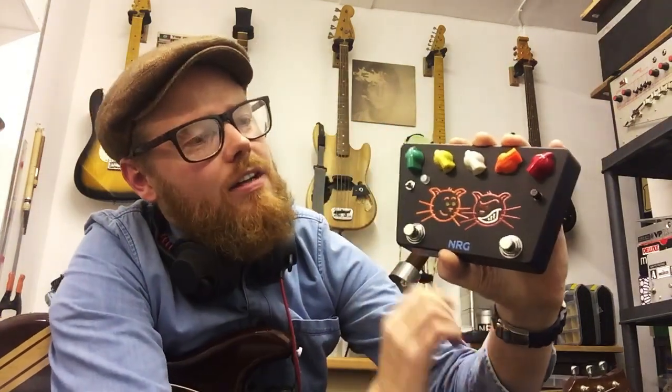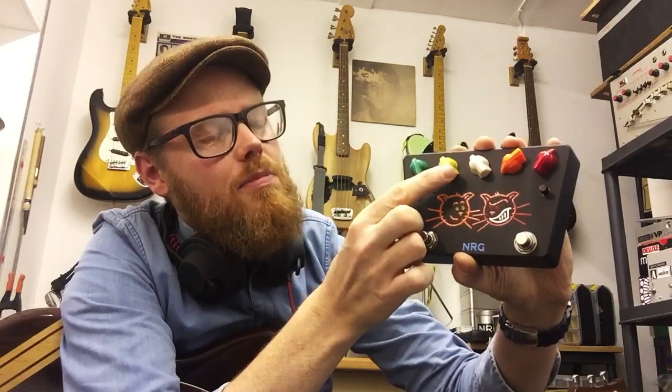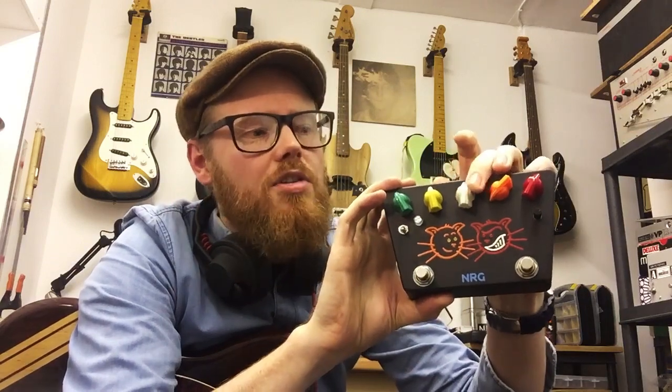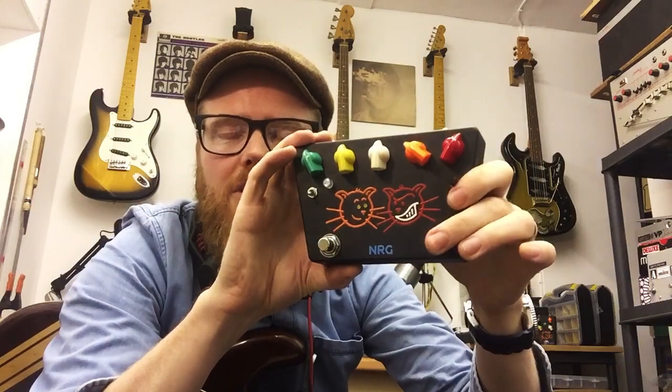With the Purr you get controls for Loud — that's your output volume — Bite, which sets the presence and treble, Milk, which allows you to tune the fatness and bass content of the drive, and then your two Purr gain controls that you can foot-switch between.